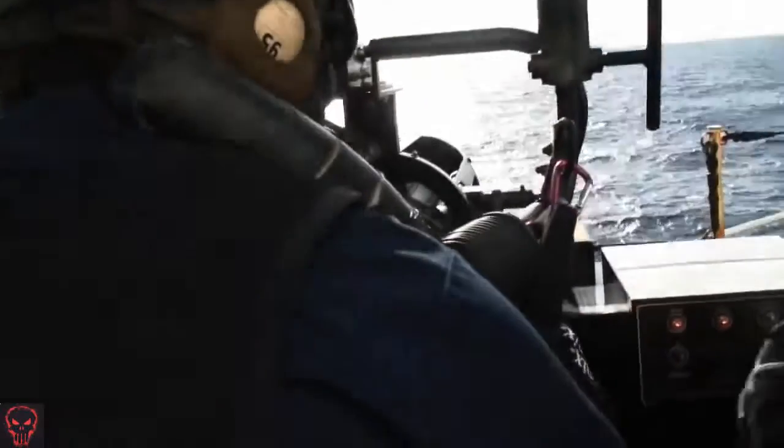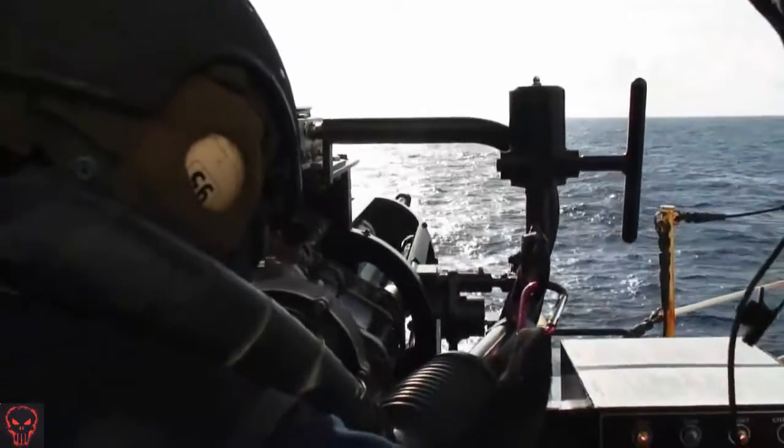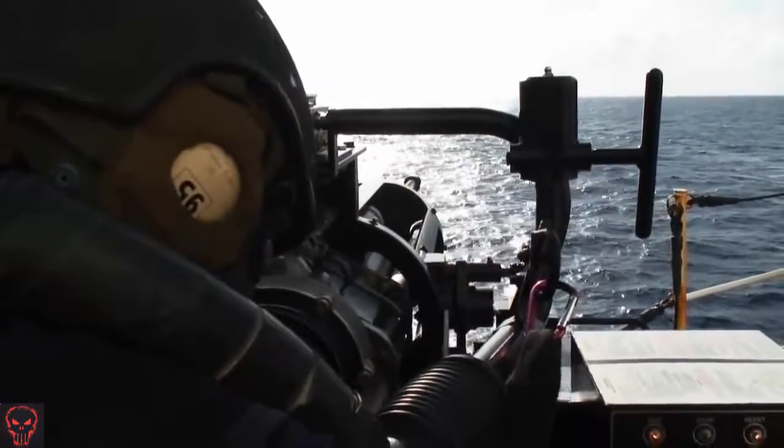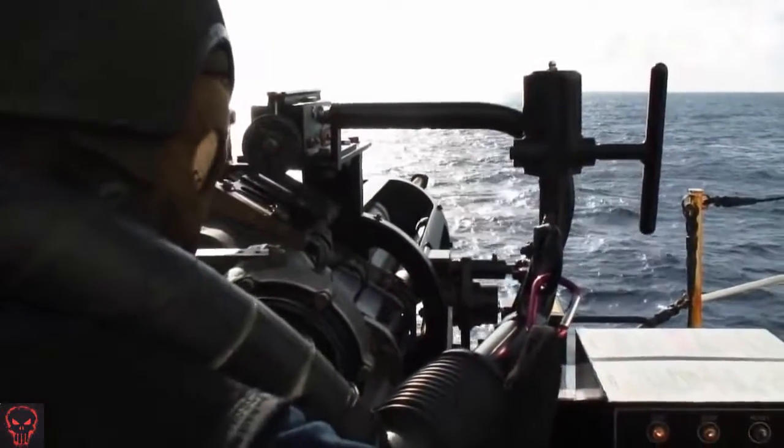Alright. Single shot. Fire. Fire. Alright, reset. Single shot to sear. Alright, auto. Go for it.